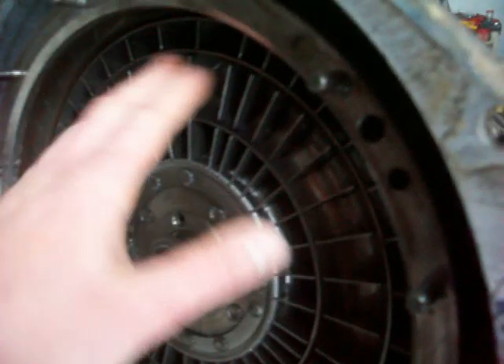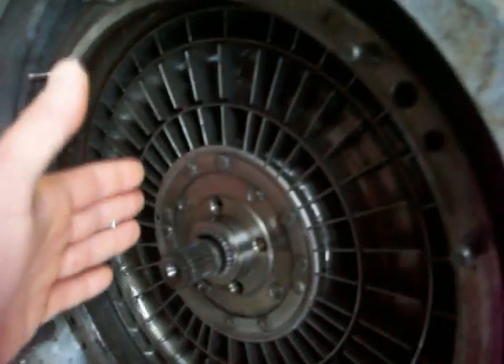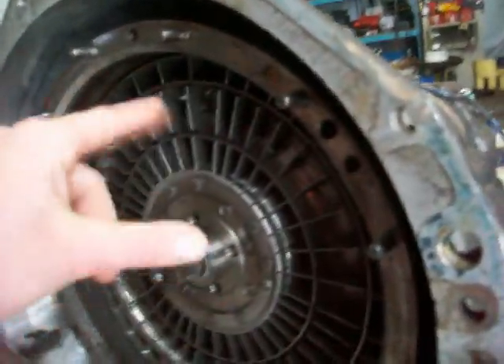This thing right here in the middle is a split ring, and what it does, it kind of helps to get the fluid moving in the right way. If this wasn't here, you'd have a lot of turbulence in the middle here, and it wouldn't be as efficient.